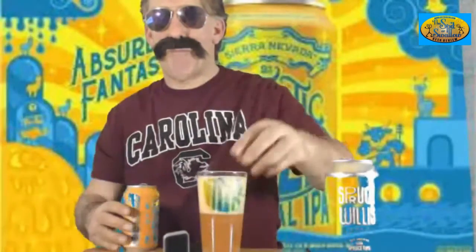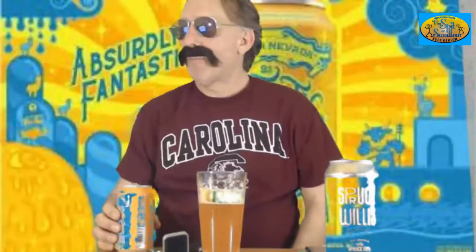Beer Advocate considers this a New England style IPA, but it's actually an Imperial New England because they say it's an Imperial. I had a little spill going on — the Sierra Nevada head is really foamy and frothy. I had to cut it to wipe up a little bit.